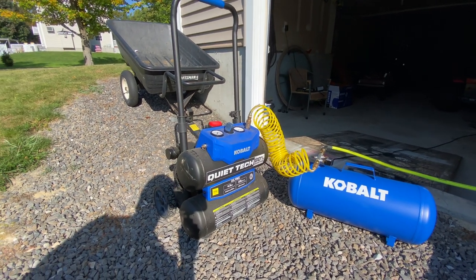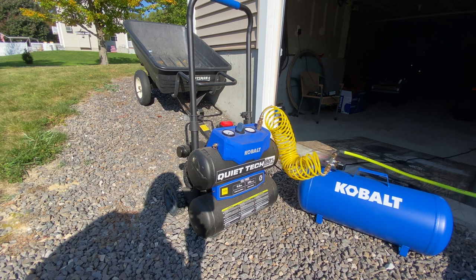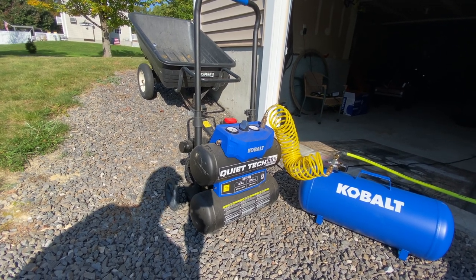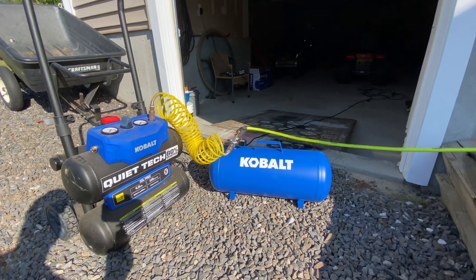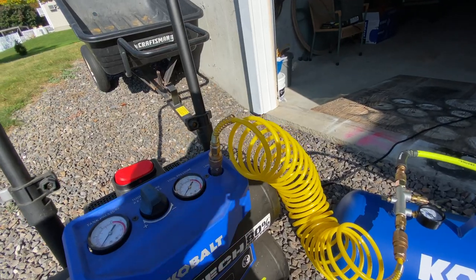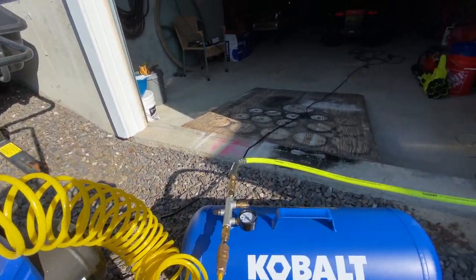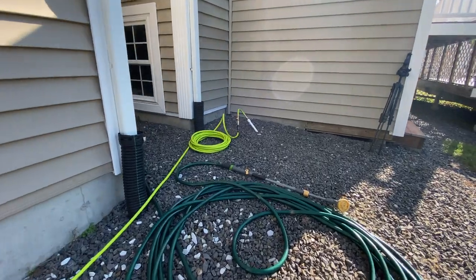I have this little Cobalt air compressor rated at 125 psi max and 4.3 gallons. It doesn't really have enough volume, so I've got it connected up to this 7-gallon air tank as well, just to get a little bit more volume. We basically come out of the air compressor, into the air tank, out of the air tank, and up here to the water line.